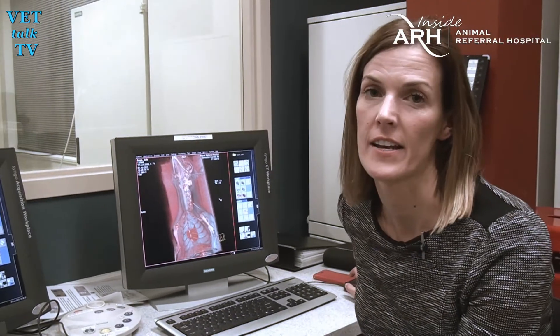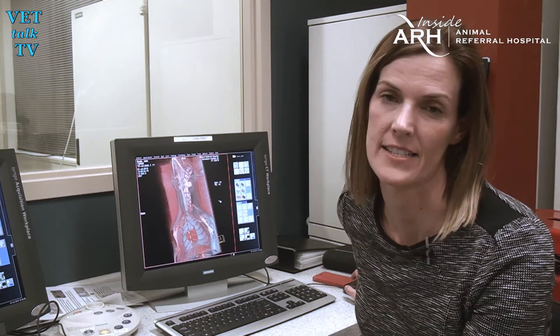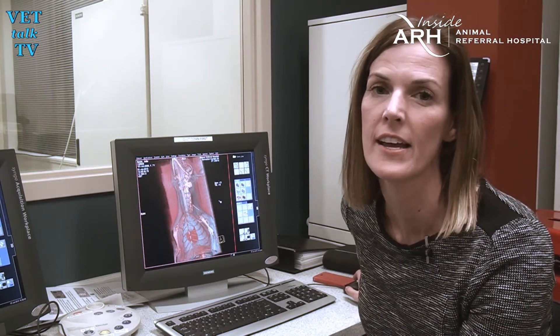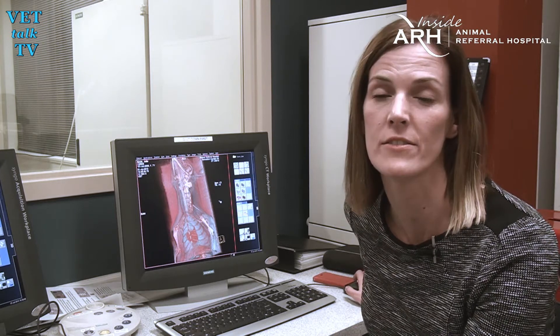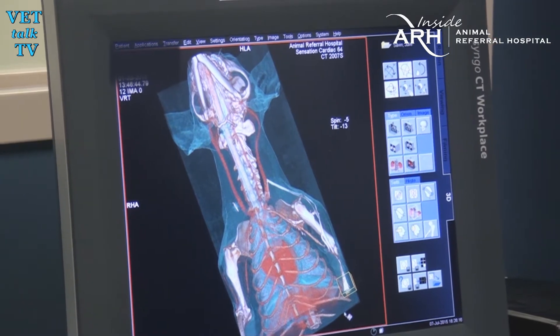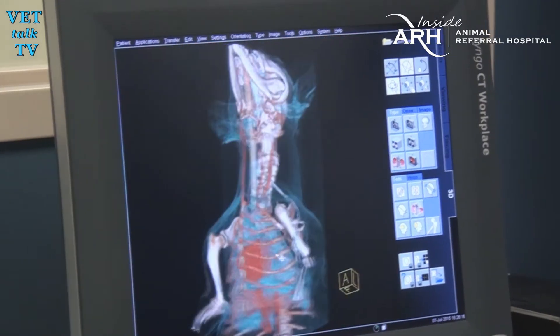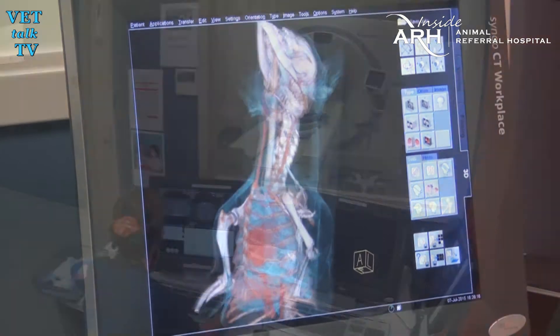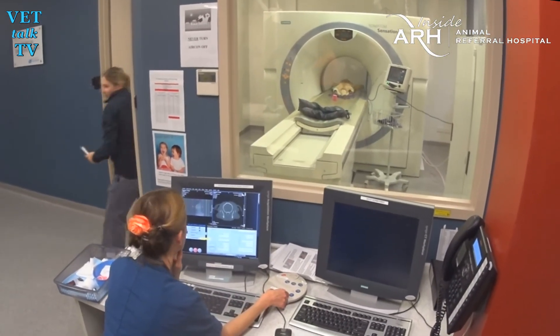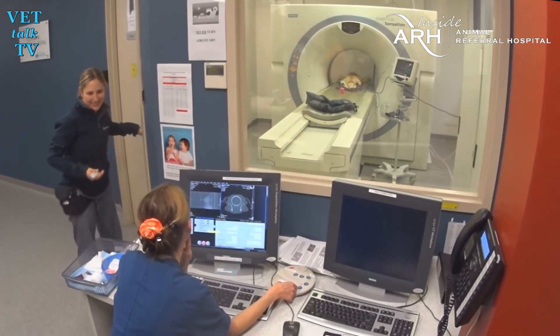Another great feature of this scanner is its ability to perform cardiac CT. Its 0.33 rotation time and thin-slice imaging allows us to assess the coronary vessels and look for cardiac disease. That's literally a third of a second to get an internal snapshot of what's going on inside your pet's blood vessels and organs. It's no wonder some human hospitals are just a teensy bit jealous that a veterinary hospital has a better CT scanner than they do.